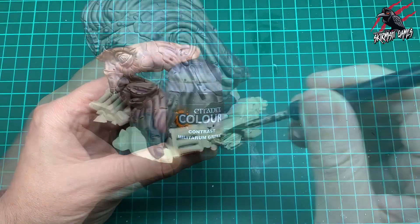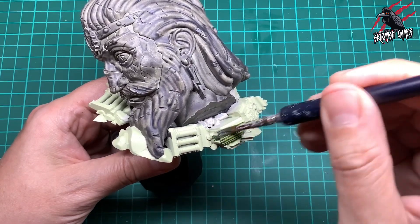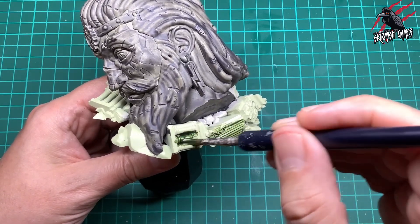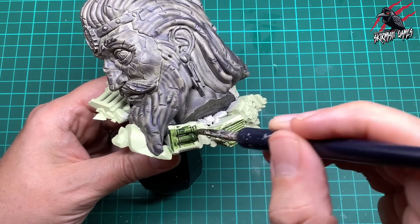Then we're going to take contrast Militarum Green, and this is going to be for all the masonry that's fallen around the head statue. So this is the second type of stonework that you can paint. We're going to start with this nice base of Militarum Green and this is the recipe I've used for all the ruined terrain for Warcry.